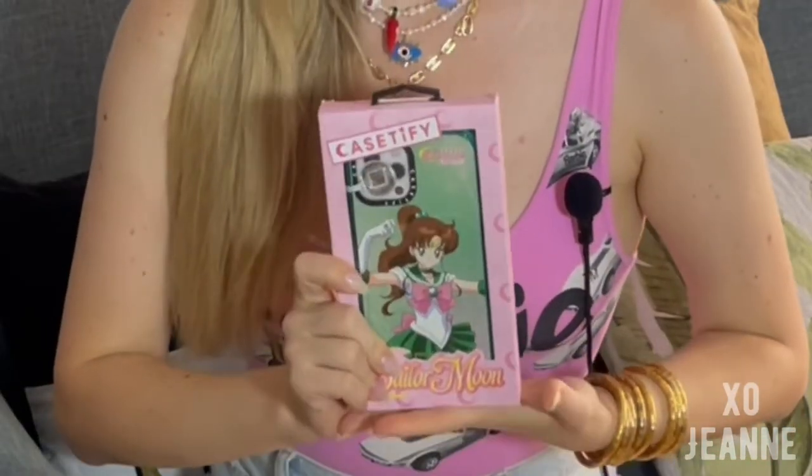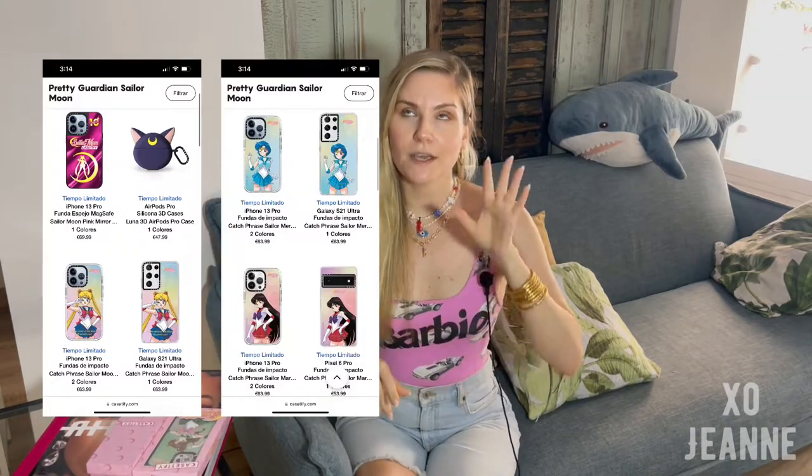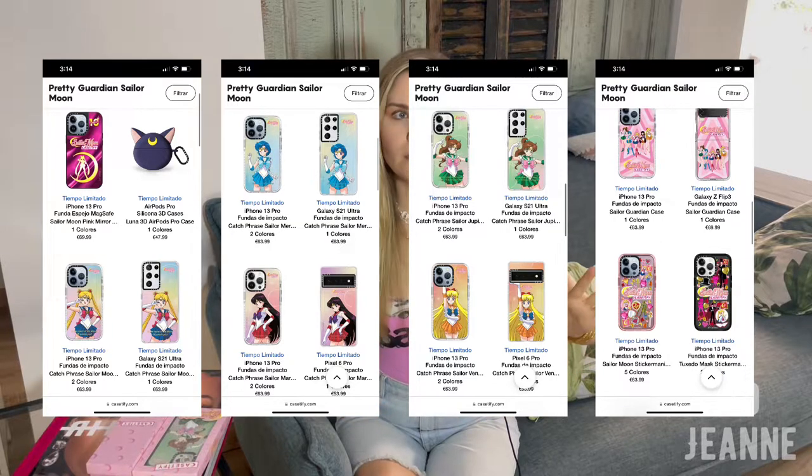I think when I was a kid, because this is my natural hair color, I liked green and we're kind of connected. CaseTify has many other options — they have one case with all of the guardians, then each guardian has their own case, and there's this one phone charm — so there are many options for you to see. And this is the unboxing of the phone case.